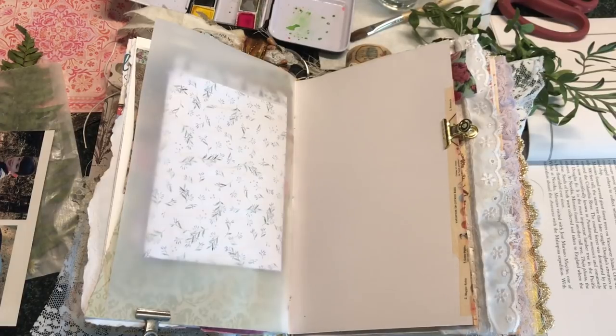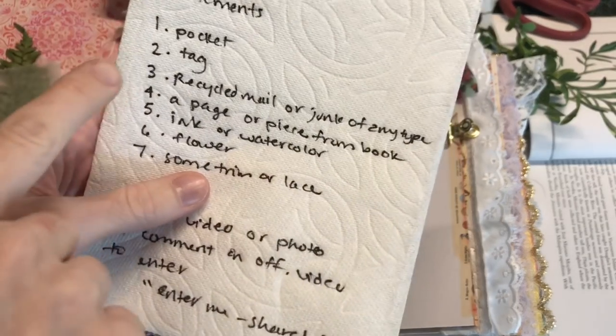Hey Crafty Cuties! Today we are going to do a junk journal layout and I am going to be making sure that I include some very specific elements in this layout because I am doing a junk journal challenge and certain things need to be present in the layout to be entered into the giveaway for this challenge. You're going to need a pocket,